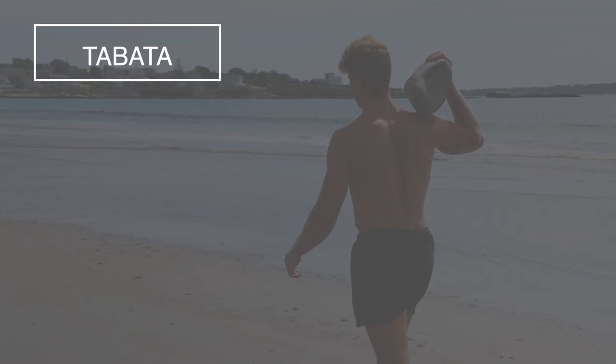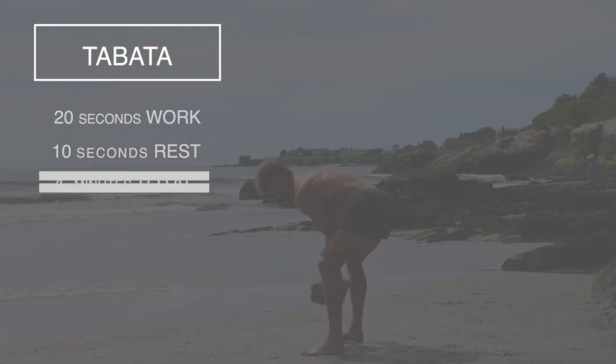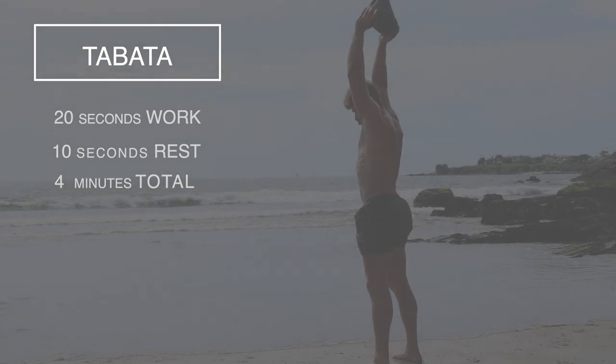Tabata intervals are eight rounds of 20 seconds of work, 10 seconds of rest, four minutes of work total — maximal effort, start to finish.